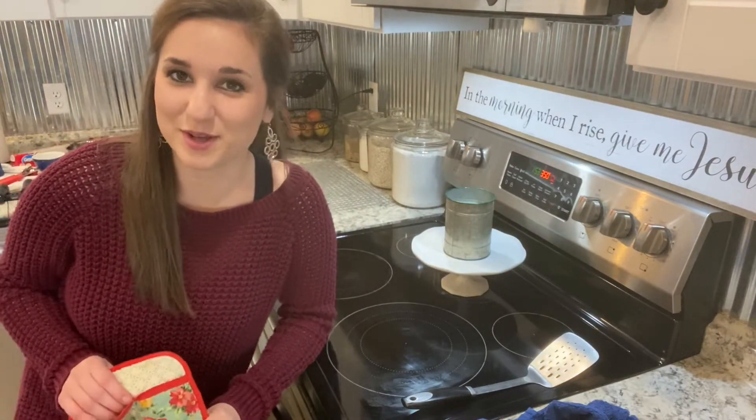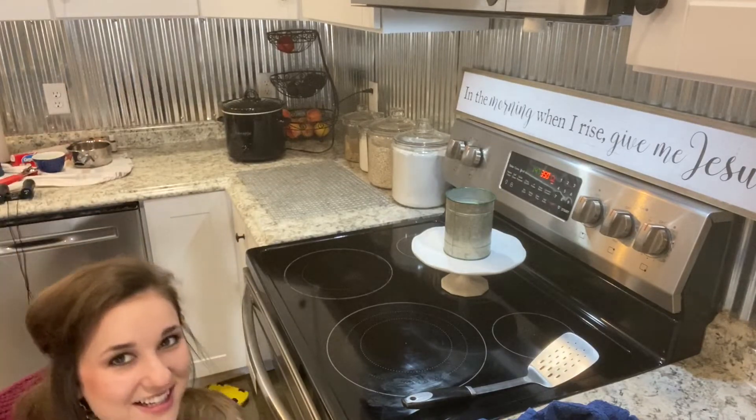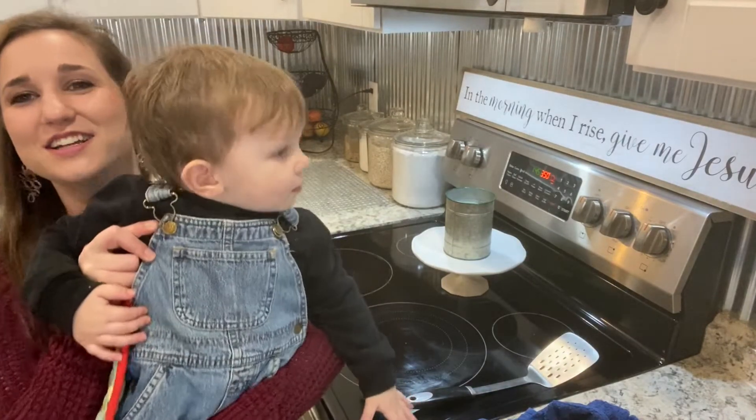Somebody's excited about cookies! Are you excited? Yeah!